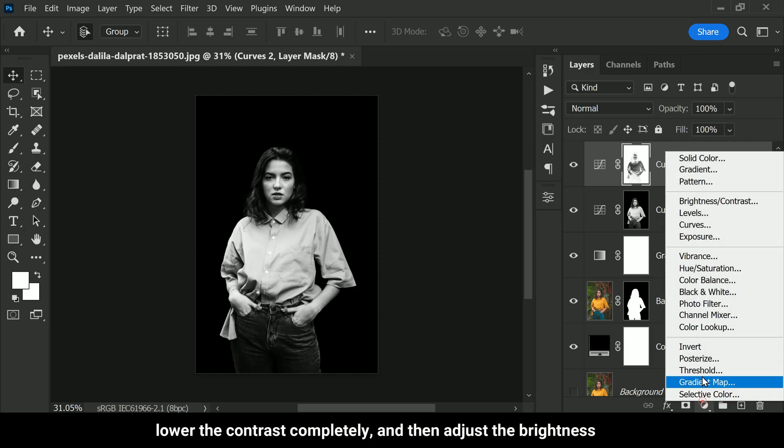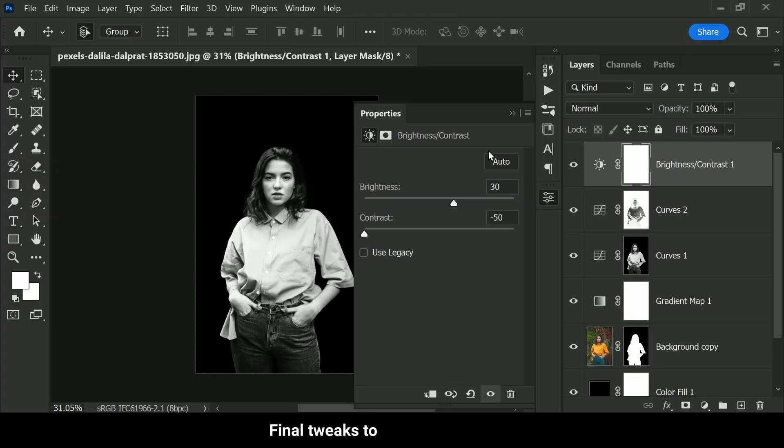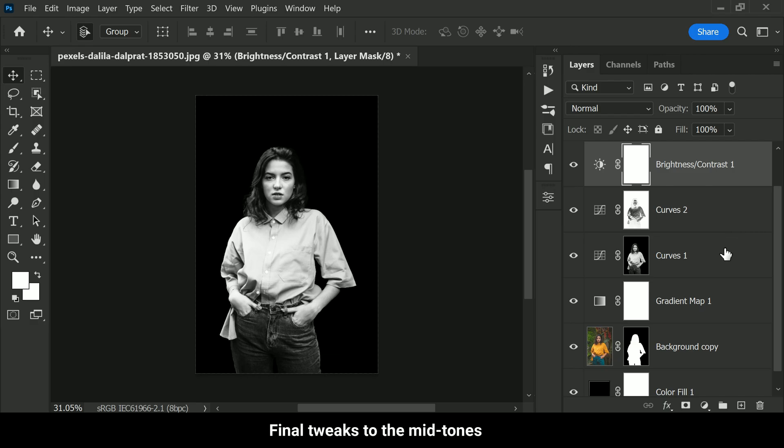Our photo now has brighter and more vivid highlights while still maintaining the dark and moody low-key effect. Now let's add some final touches. We can start by adding a Brightness and Contrast adjustment layer. I'm going to lower the contrast completely and then adjust the brightness to your preference — in this case, 30 percent looks good. This adjustment will help create the desired low-key effect by reducing the contrast between the light and dark areas of the photo.